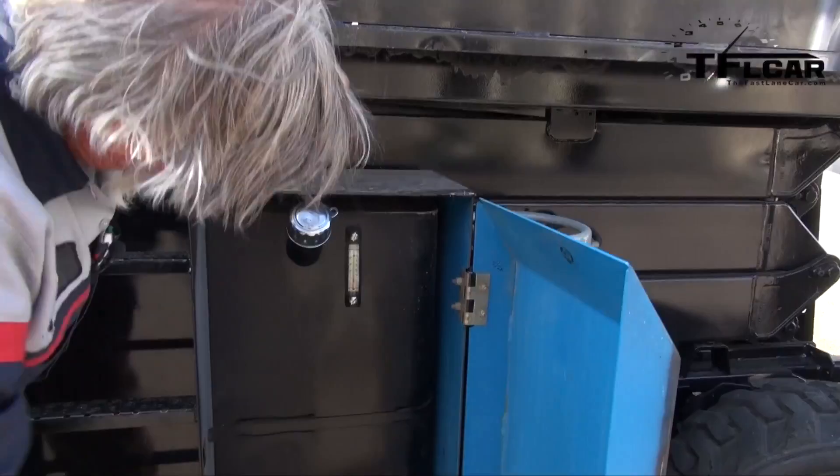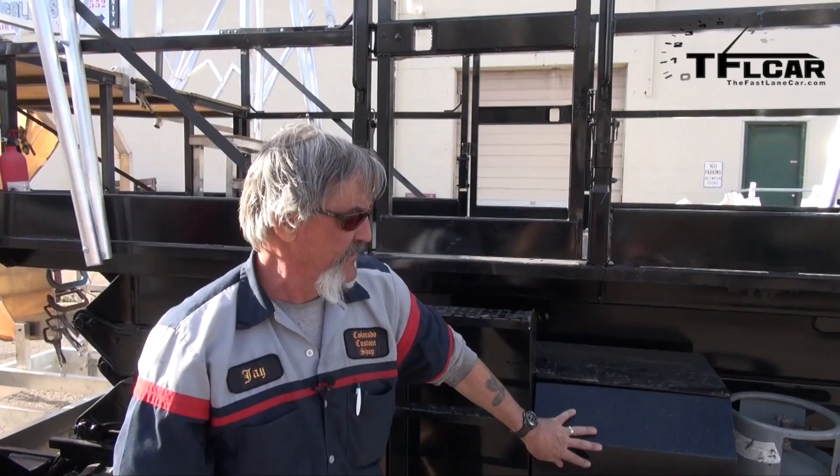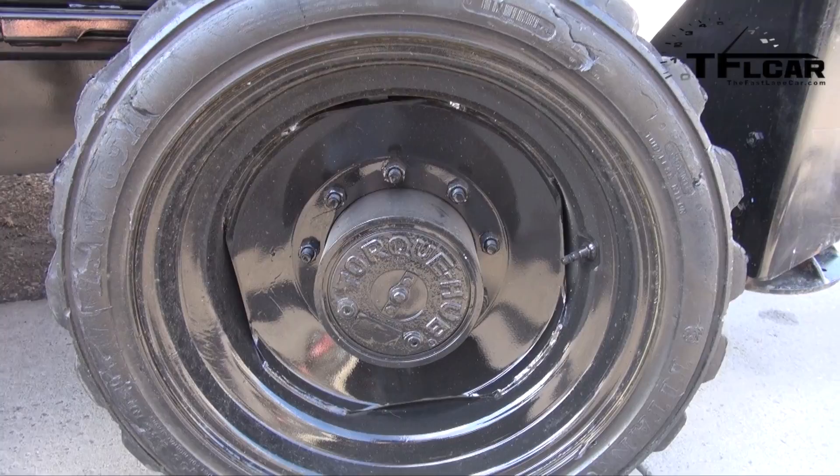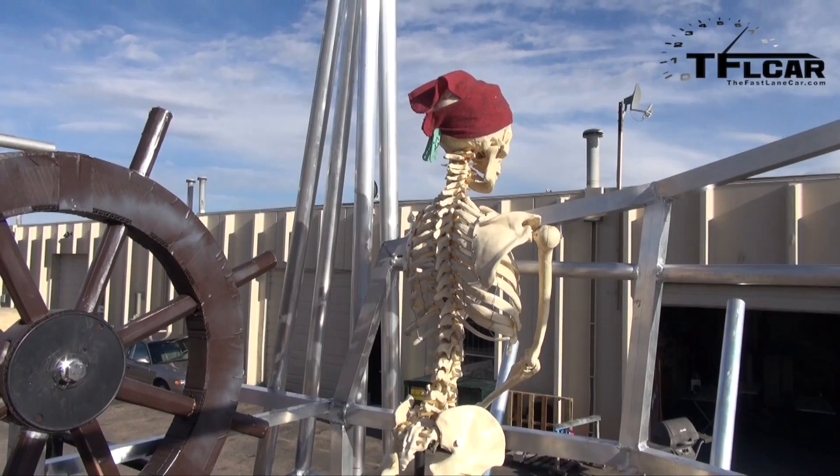In here is a 40-gallon hydraulic tank for all the hydraulics to make it go up and down. Each one of these wheels is four-wheel drive and has a hydraulic motor on each hub that drives this thing. Where you're standing is the quarter deck, which is two feet off of the main deck.